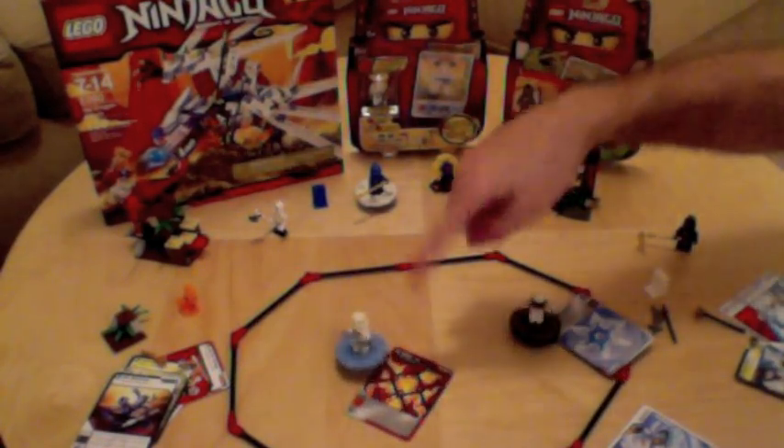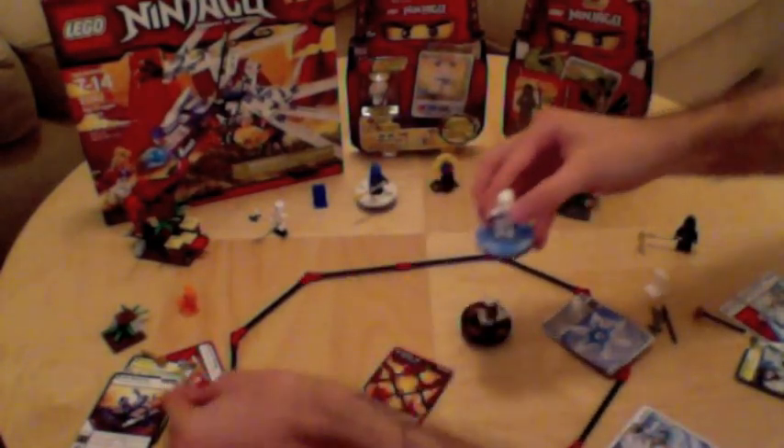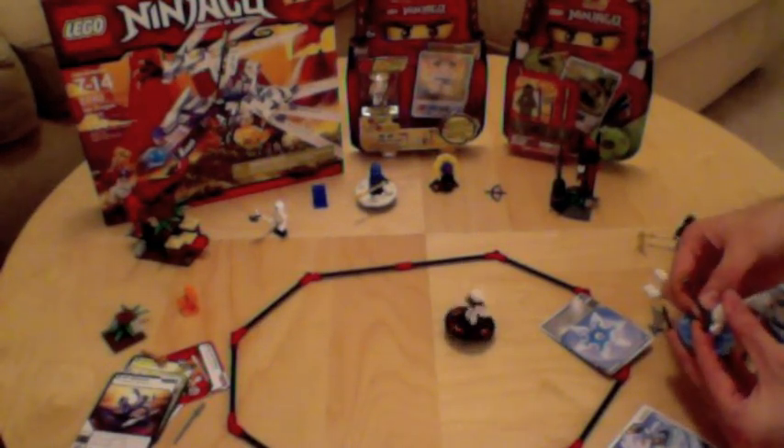The white ninja spun right across the flame pit card, so he loses that match and loses his weapon to the other player.